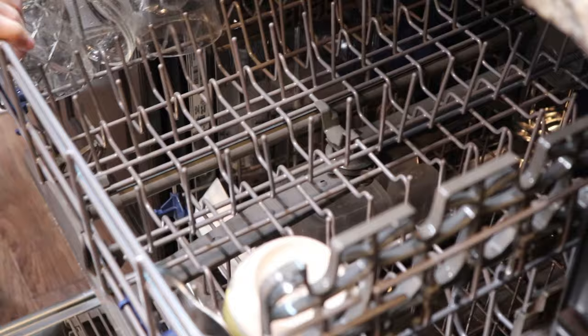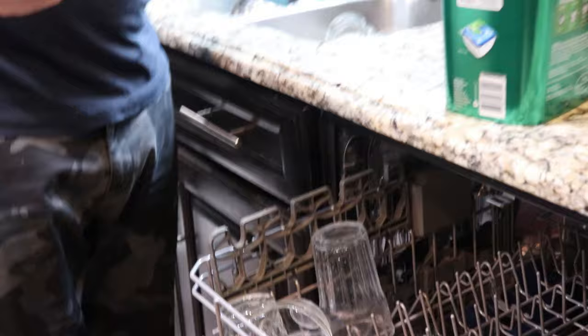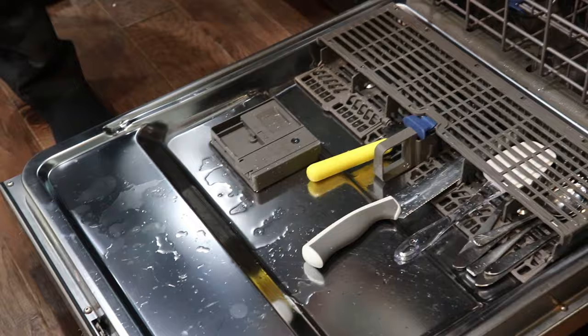Now I'll show you what soap this dishwasher uses — it's also not that expensive. This is the soap pod you use. You can see the plastic on top — that's dissolvable plastic, so it dissolves in the wash. It's made like a soap. You put it right in the soap compartment, close it, close your dishwasher after filling with all your dishes, then hit the cycle button and hit start.